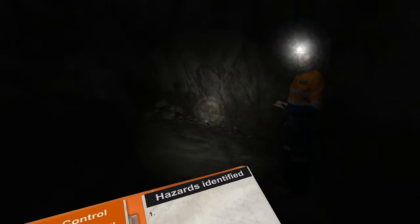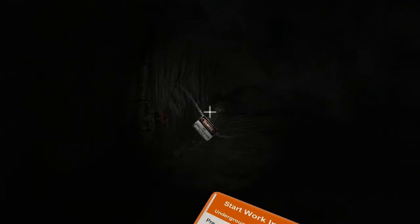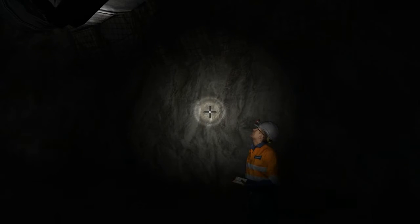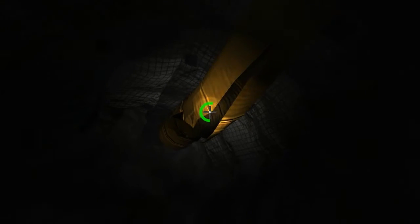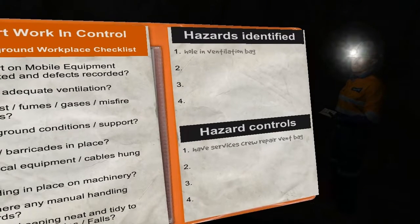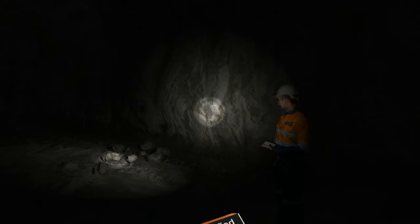What we'll do now is check one with you. We need to ensure we have adequate ventilation. Have a look at the ventilation ducting with me and check if there are any holes in the vent bag. That hole needs to go on the hazard report. I'll call the service crew now. Copy service crew, I need you to come down here and repair a vent bag.